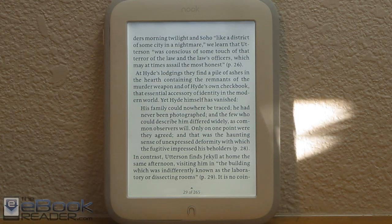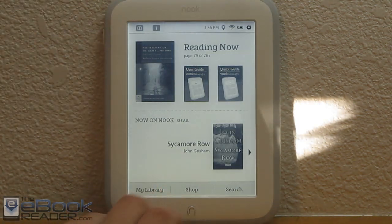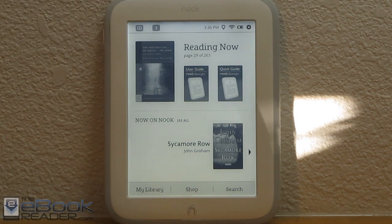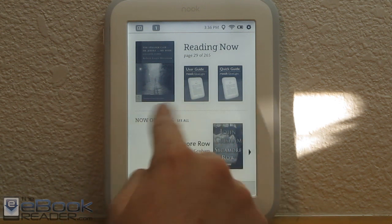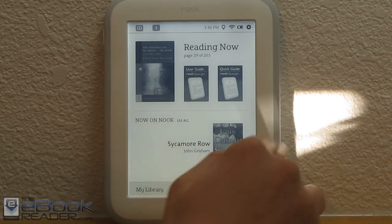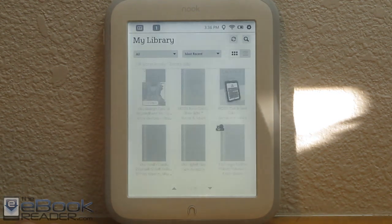Going back to the home screen, you can see sections for library, shop, and search. On the older Nooks, hitting the end button used to bring up menu options, so you could bypass the home screen. Now it's unavoidable — you have to go through the home screen to access your library. One thing that irritates me about Barnes & Noble's marketing is they say there are no ads, but then they have the 'recommended Nook' section taking up half the home screen that you can't get rid of, which is pretty annoying.